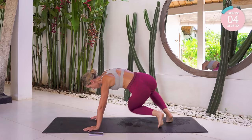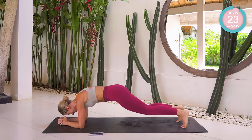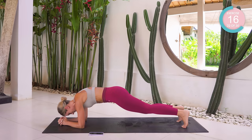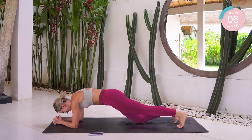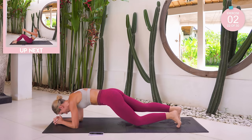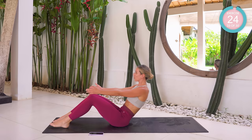Next up, into a full plank. From here, tuck that tailbone under, tuck one knee down followed by the other, up. If this is too much, just go back into that four-point hold again. Down onto your back now, roll all the way down. Control — Pilates, that means. Really isolating those abs here.